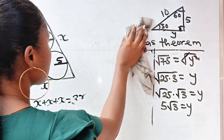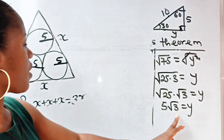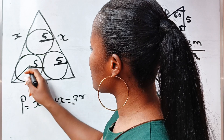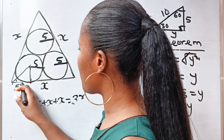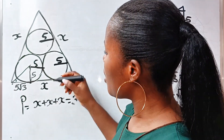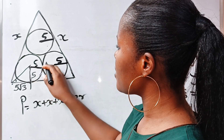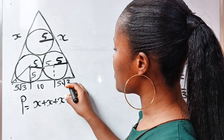Now we have everything we need. Y, which is from here to here, is 5√3. Coming back to the main diagram: we bisected the corner to get 30 degrees. The segment y equals 5√3, and the radius segment is 5. From one side: there's one radius of 5 plus another radius of 5, giving 5 plus 5 equals 10 for that middle portion.